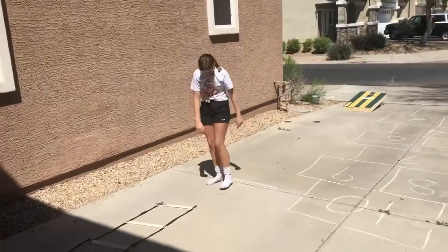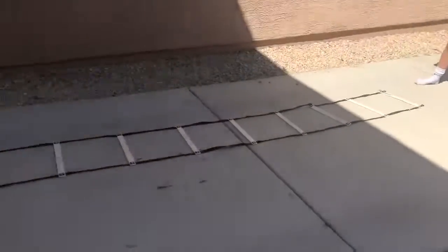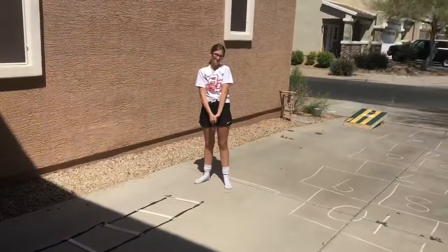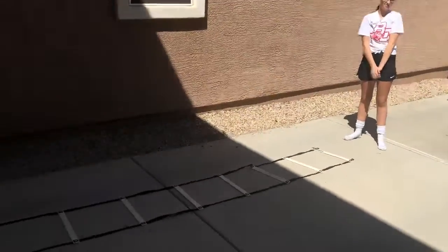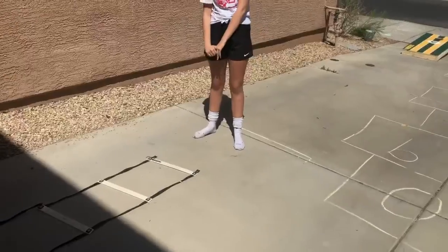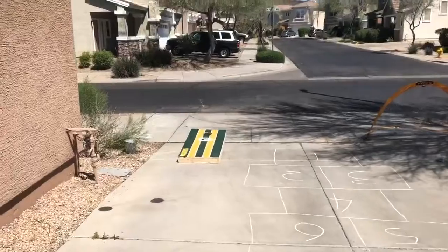Welcome back. I've set the obstacle course up using all the stuff we've got. There's a speed ladder here and a beanbag at the end. Catherine has to do two feet in each square, then high knees. Once she gets the beanbag she comes back.